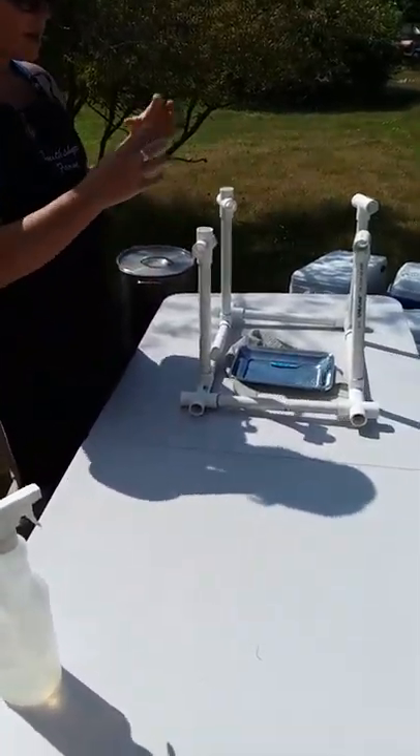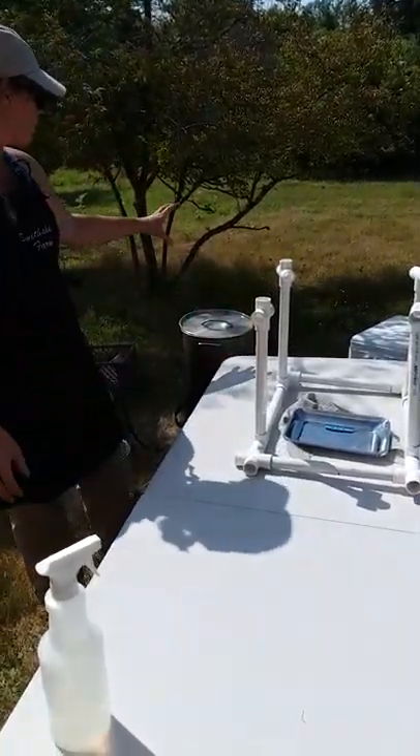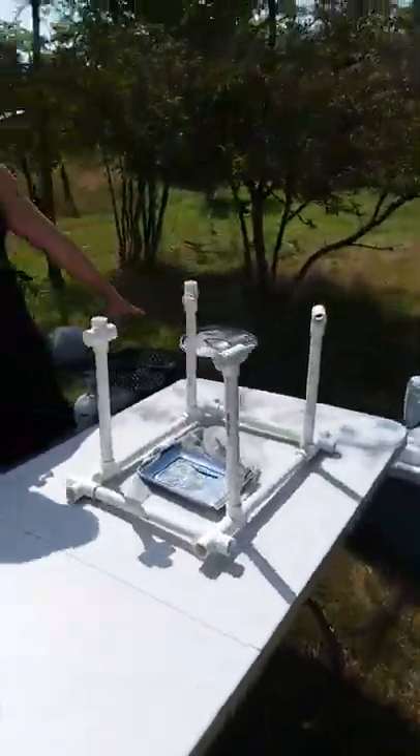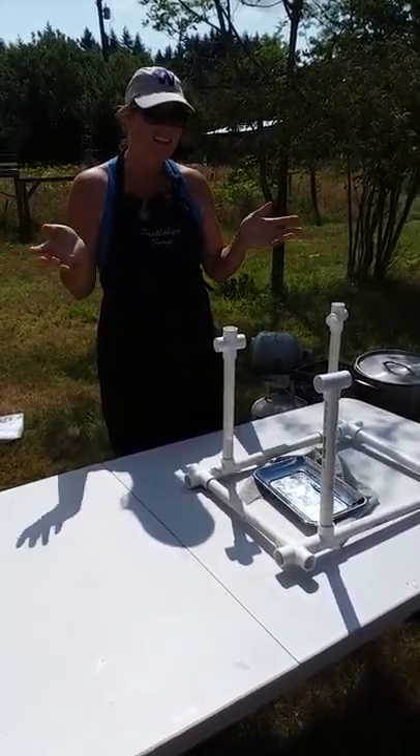From there it goes to the packing station. We built this little apparatus out of PVC — we spray it down with some bleach spray, put the birds on there, let them dry a little while, then put the shrink bag on them. From there they get shrunk in hot water and into the coolers — and that's it in a nutshell. We'll show you more in a little bit.